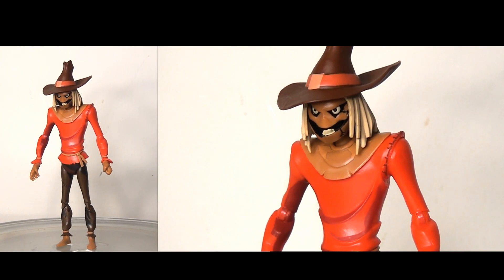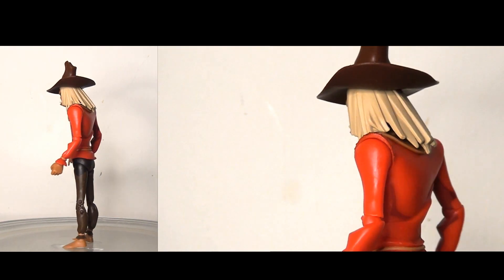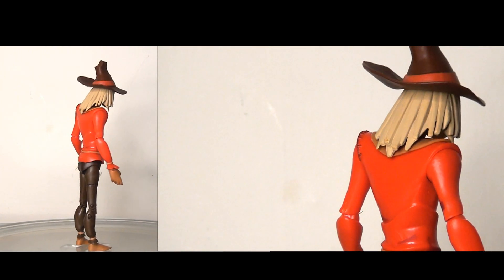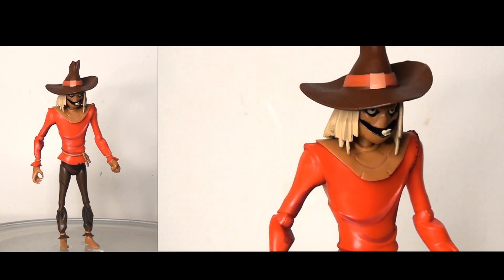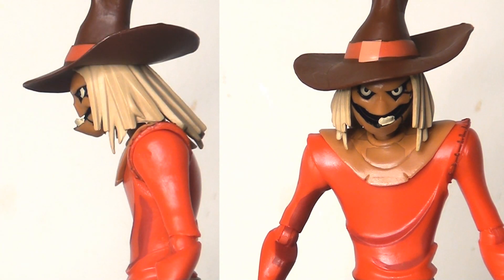Putting my cards on the table: the Scarecrow is the figure I was most looking forward to in this wave, because he's the one character I was not able to get my hands on in the DC Collectibles line first time round, so I was really glad to finally plug that gap. For the most part I'm really impressed. I really like the sculpting — it looks very faithful to the art style of the animated series and captures the essence of the character. Those eyes look very mean and nasty, and for the most part the paint apps are well applied.